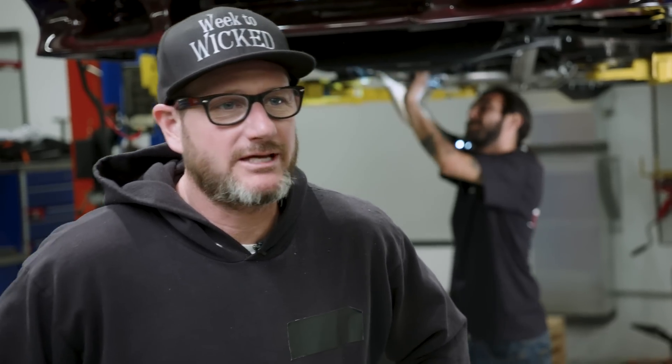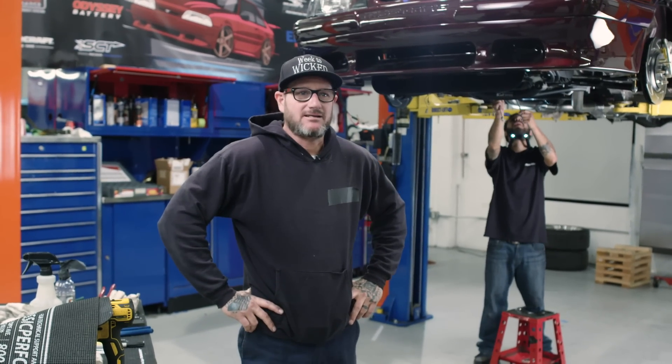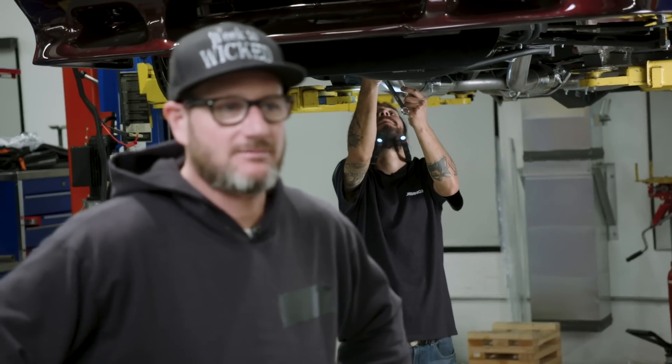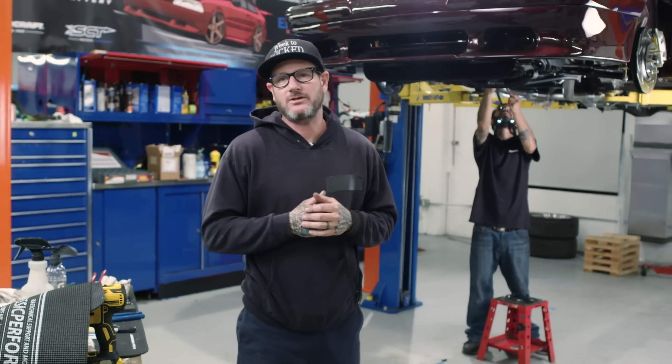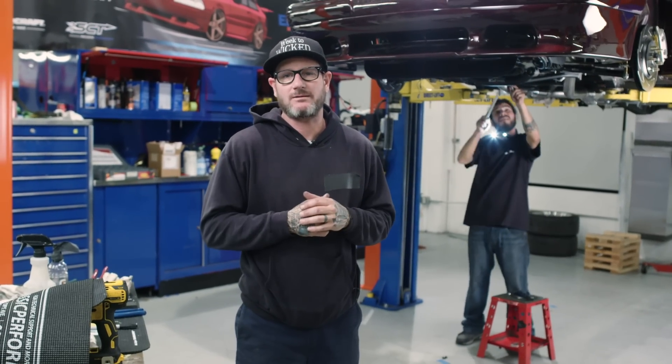So we're wrapping up day four. It's a little later in the night than usual. We ran into a bunch of snags that kind of made us fall back on our goals for the day. We didn't get as much done as we wanted to. It's going to make for a long day tomorrow — we're going to come in early, hopefully tackle a bunch of stuff, and hopefully nothing gets in our way so we can wrap things up.